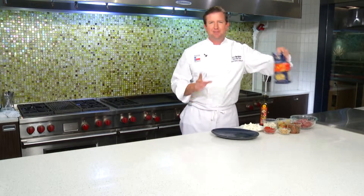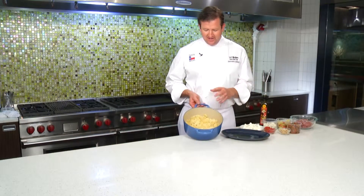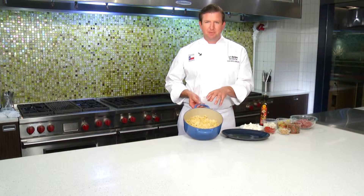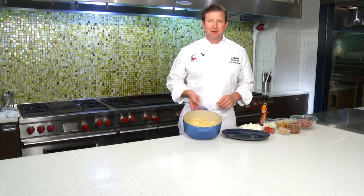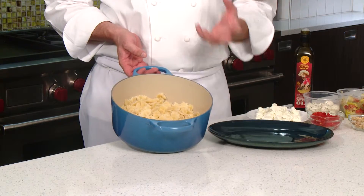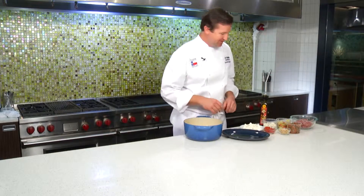We're going to get rolling by cooking the pasta in our pasta water, draining that, but don't rinse it. The key here is that I did not rinse the pasta after draining it. I'm not going to put olive oil on it until I add my ingredients, because I want all the starch from the pasta to suck in all the delicious flavors that we're going to add to it.